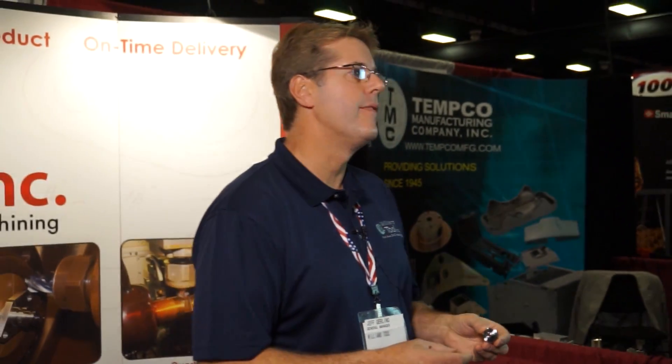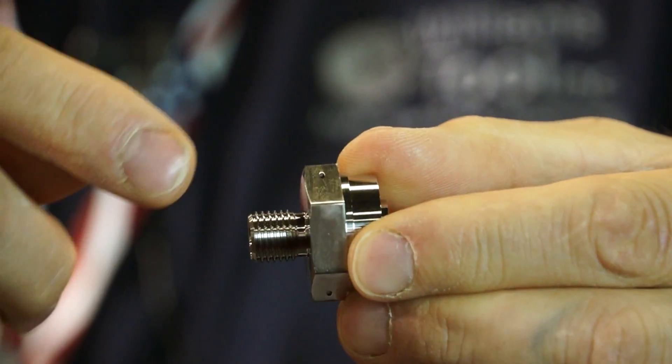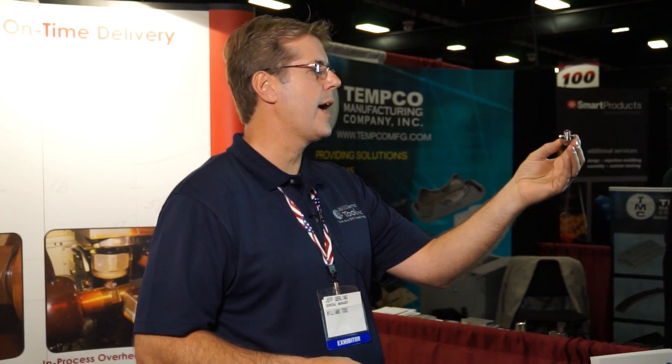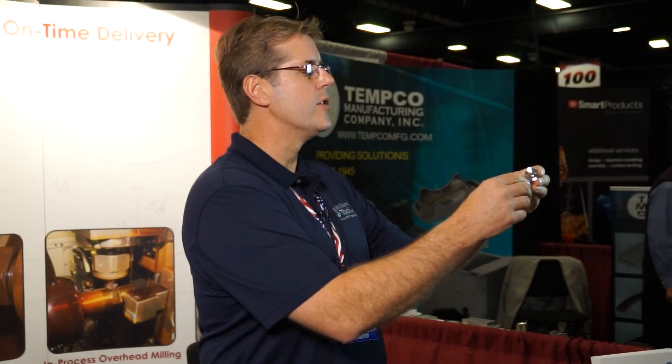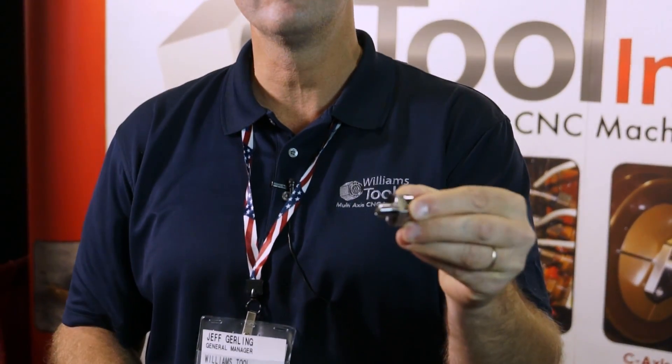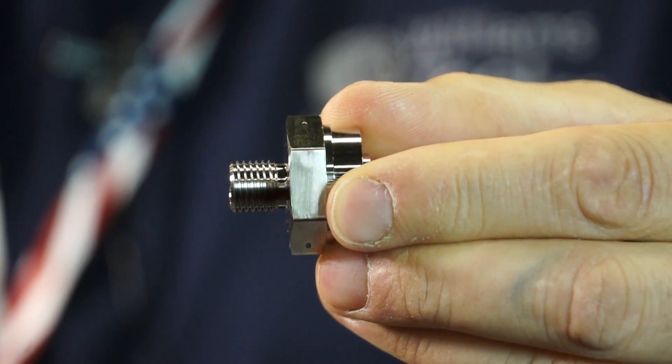This is a pressure port that goes on top of a pressure sensor that may go into an aerospace application. This is just a three operation part. The first thing we do off the bar is mill the hex and turn the threads and do all the internals. Then we grab hold of the hex to do the backside diameters and those internals. Then we go to an EDM to EDM the holes in the hex.